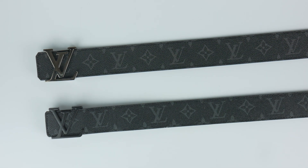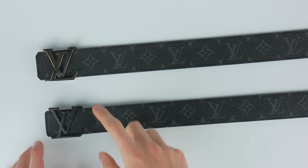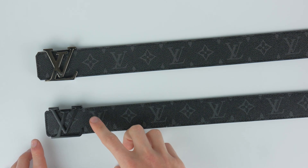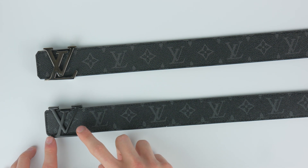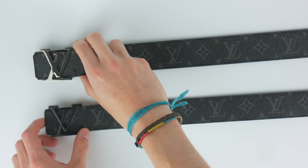As you can see, the first thing you kind of notice here is just the buckle. This is not necessarily a differentiator because this one is kind of a gun metal and this is a matte black. Louis Vuitton does sell both, so that's not a huge differentiator — they're just slightly different belts.